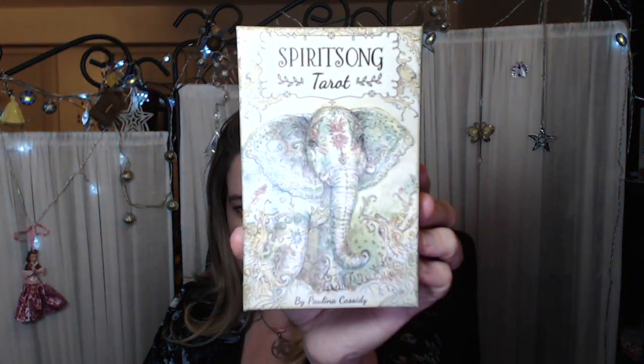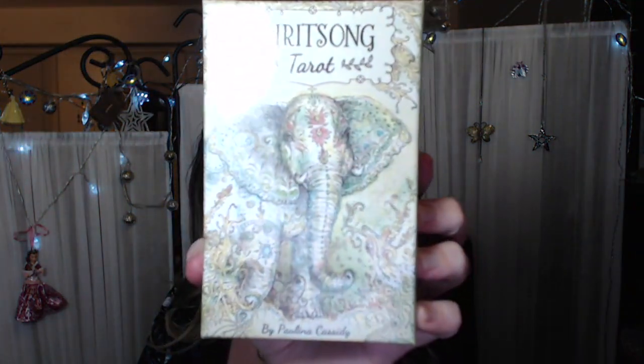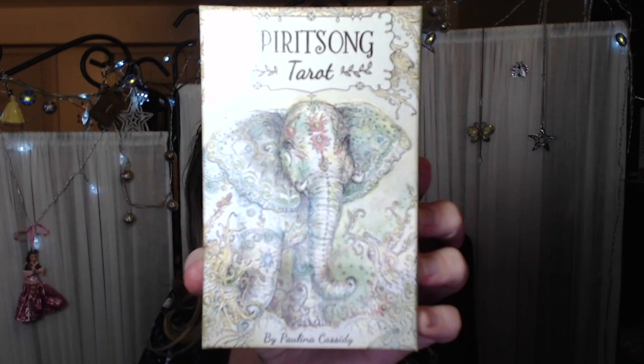Hi beautiful tarot world, it's Ethany and I have a new deck — The Spirit Song Tarot by Paulina Cassidy. I have Paulina's other two tarot decks and also her Fairy Reflections deck as well. I pre-ordered this deck last year and it came, but then I got busy so it's just been in the pile of decks to unbox. It's published by US Game Systems.